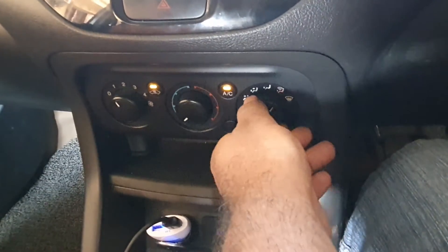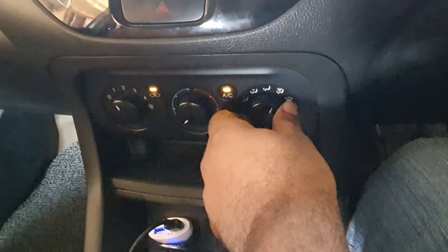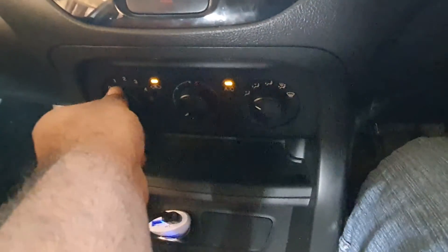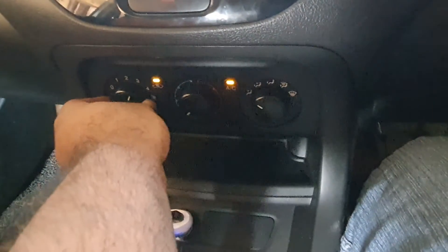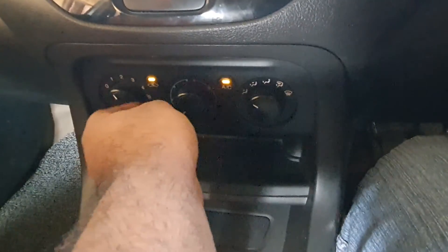The windscreen will be used in the windscreen, the air will blow. And this is the speed of the AC. The AC will refresh the rest of the fire.